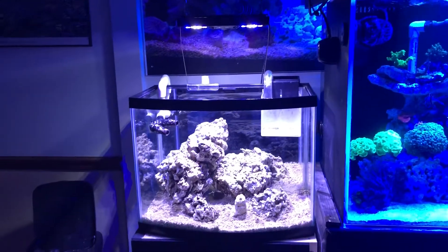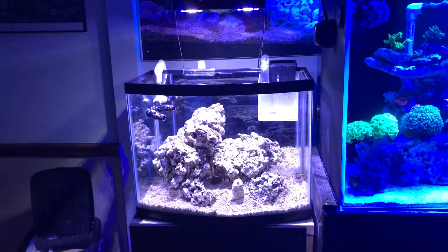What's going on guys? This is DM's Reefing, coming back at you guys with part 3.